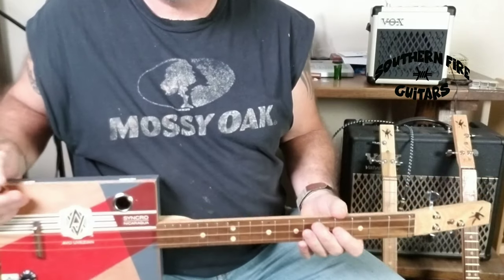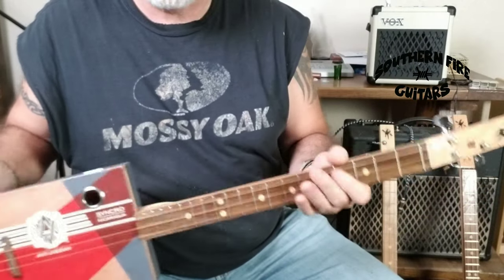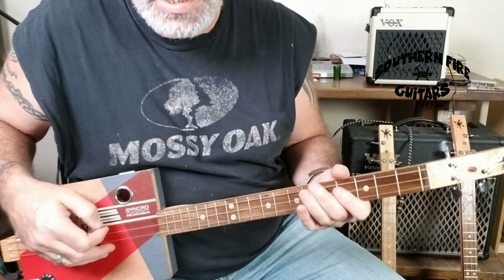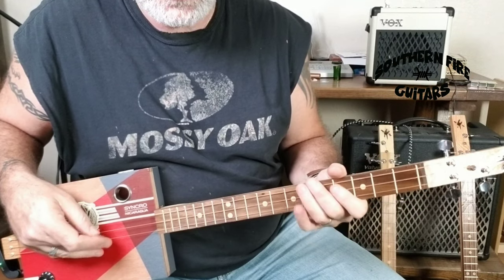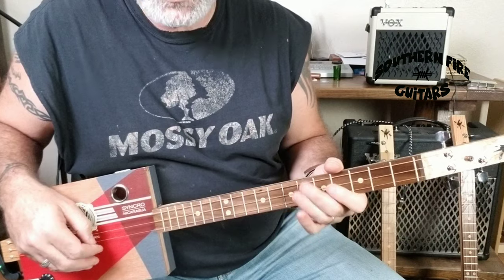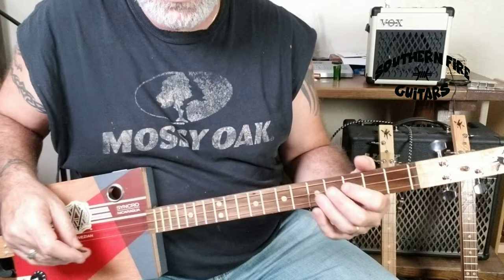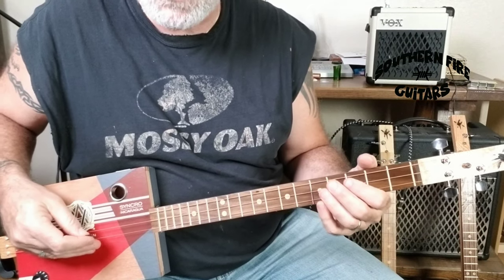That is a cool sounding tune right there. I'm going to show you how to play it on this three string cigar box guitar. It's tuned to an open G — G, D, G. I'm going to play it real slow right here so you can kind of see what I'm doing.